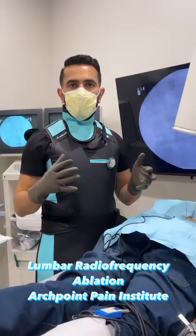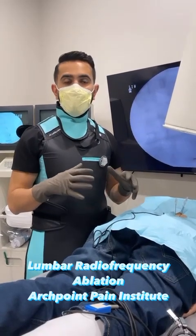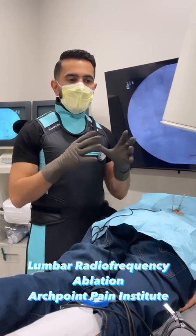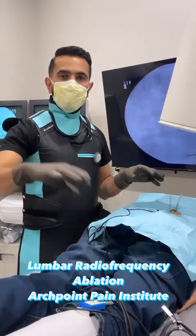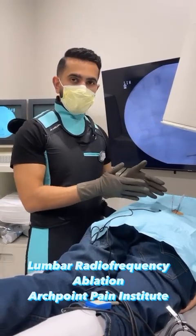We're doing a procedure called radiofrequency ablation, which is an injection in your lower back to help folks that have had chronic back pain. This is predominantly for folks that are having pain localized to the back versus sciatica pain. This focuses just on the arthritic pain in the back.